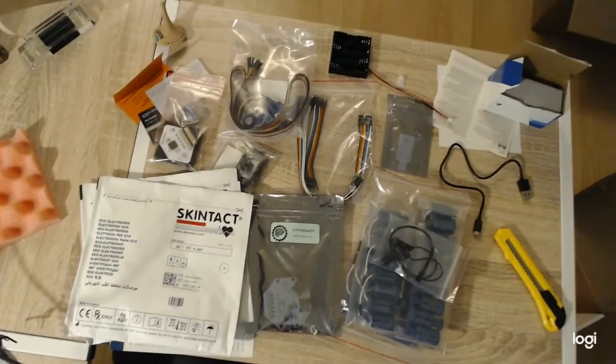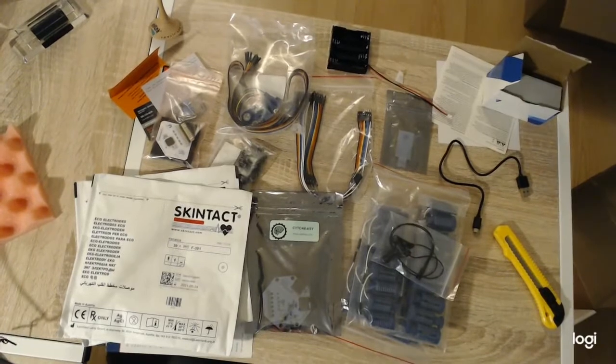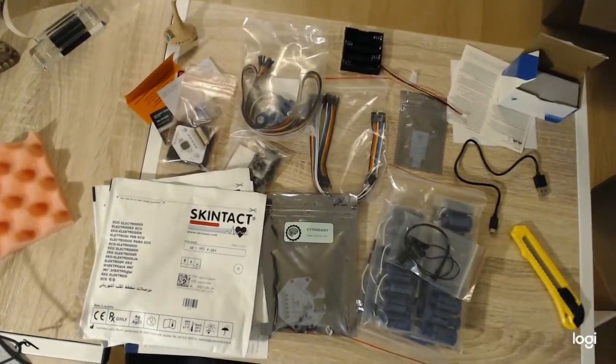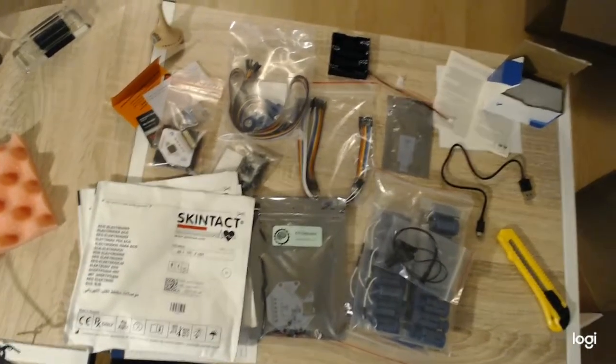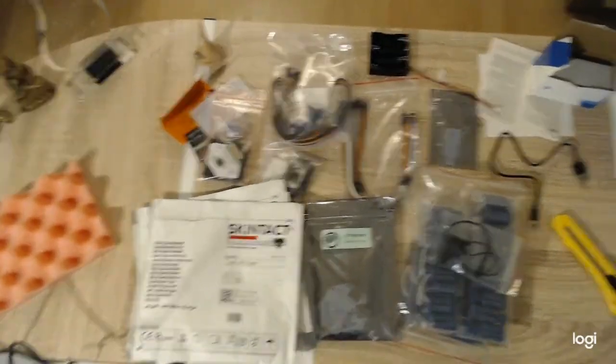Approximately. If you have any questions, feel free to leave a comment. I will also try to post what I found regarding printing the headset. Thanks.